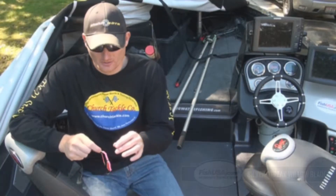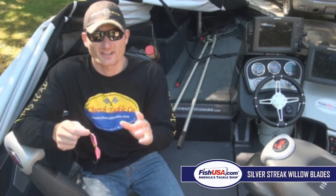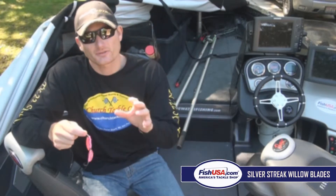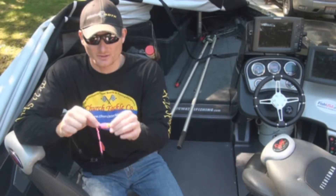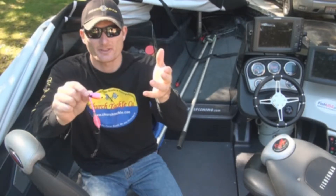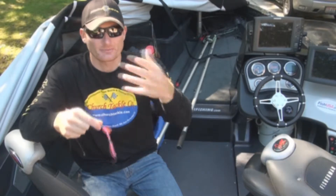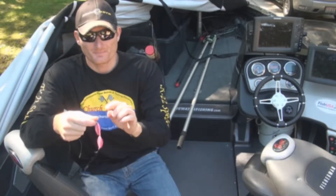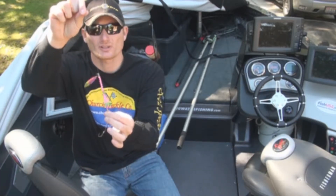Hey guys, Captain Ross Robertson here. I've got a little crawler harness, and anybody that fishes for walleyes has used them at some point. Silver Streak has a lot of different blade styles, and I want to talk about the willow blade. This is a number four size willow blade. They come in a lot of varieties — their patent UV deal they're known for, antifreeze, and regular fluorescent colors.